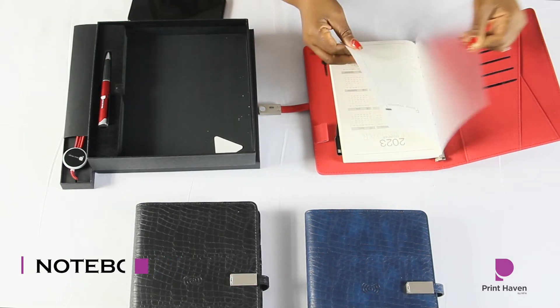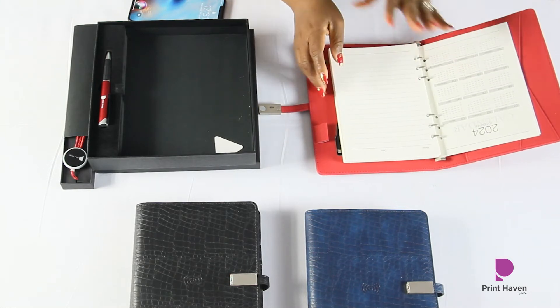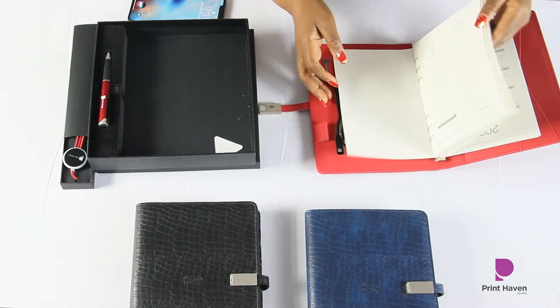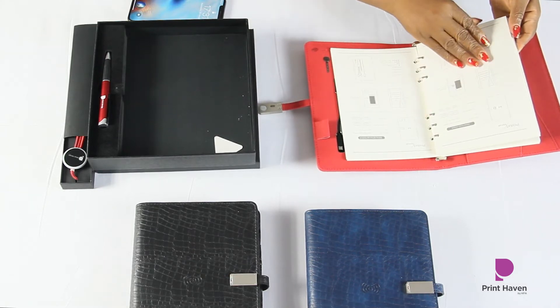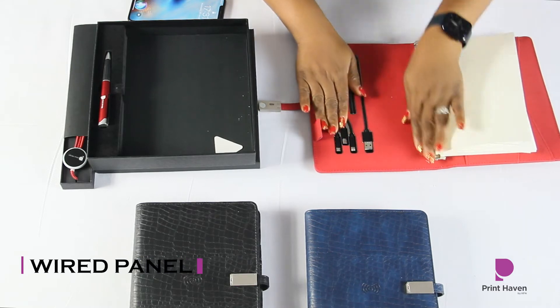It also has a series of calendars — 2022, 2023, and 2024 — and you can have all your notes right here. It's not a diary, so you can use it all year round and for more than a year. It also has instruction leaflets on how to use the product itself.